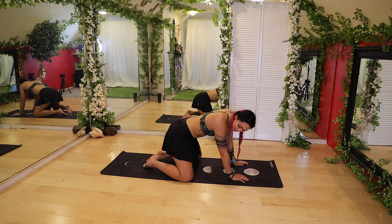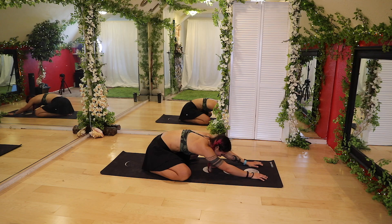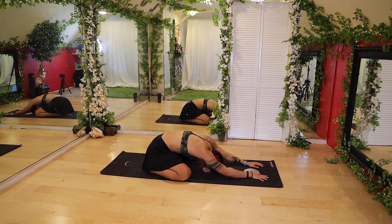Let's bring those big toes together and knees out wide, sitting the hips back. We're going to walk the hands forward. Just think about relaxing that neck down. You can move side to side — nice little hip opener, and nice work on the lower back as well.